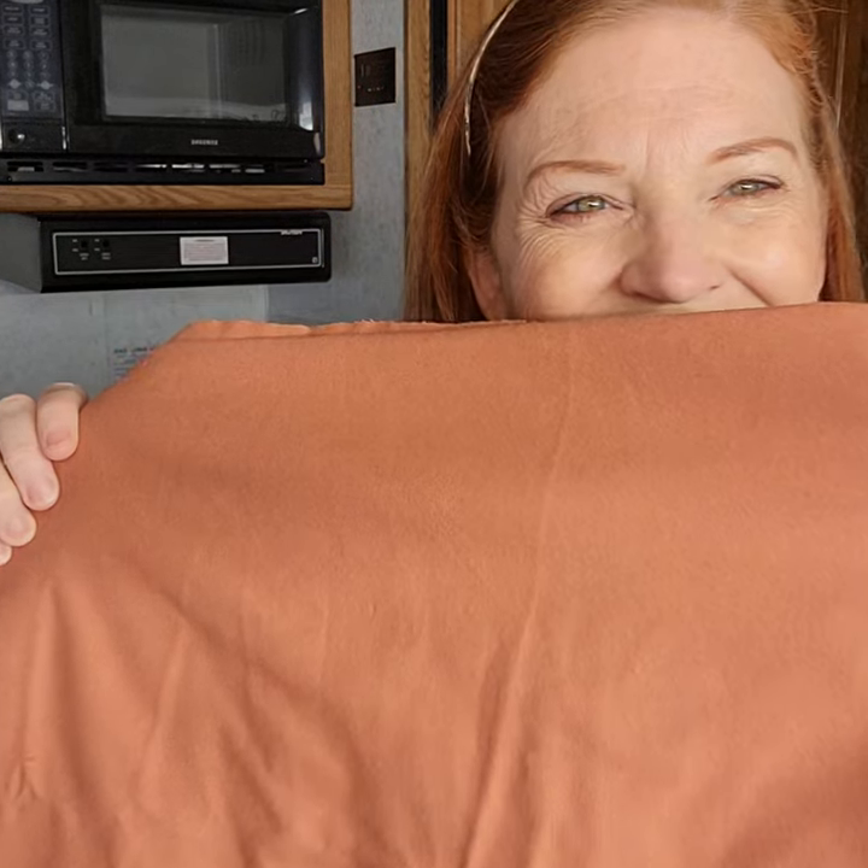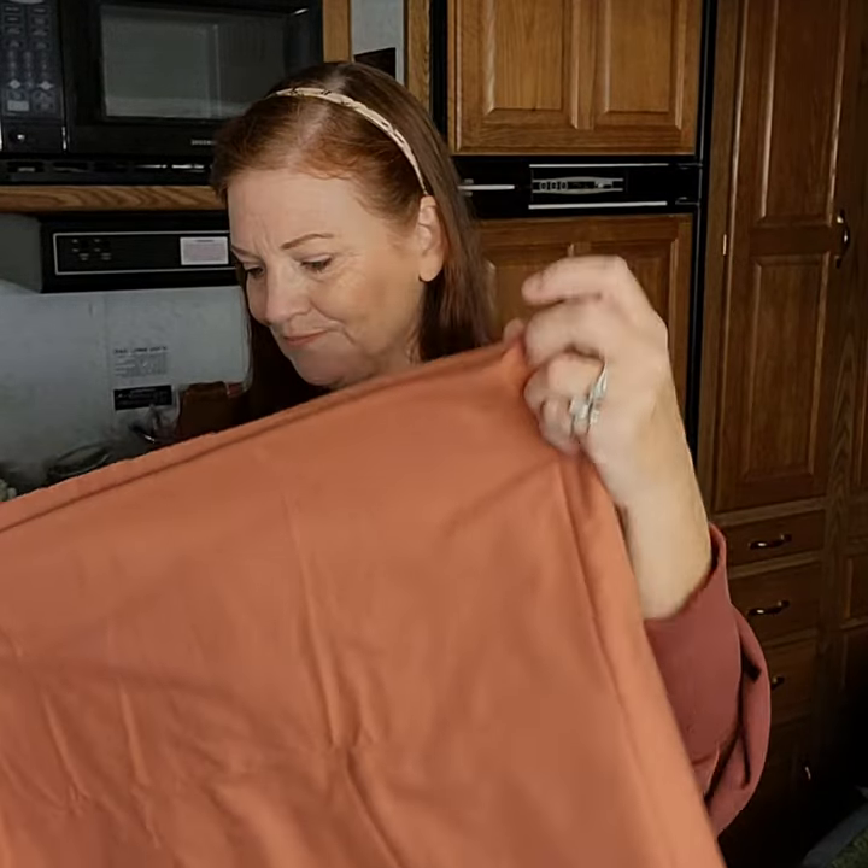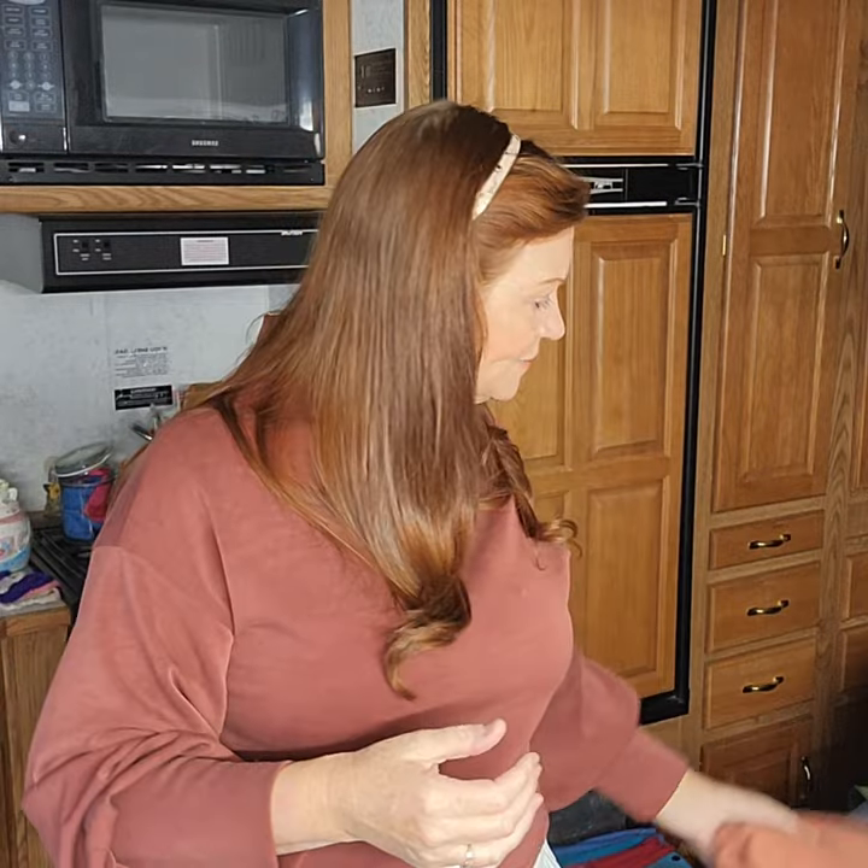I'll be backing this quilt with a lovely pumpkin pie color flannel, and then I'll be knotting it. That's going to be completed as soon as I get back from Puerto Vallarta — my birthday trip. I have 19 grandchildren and four more on the way, so that will be 23 grandchildren by January. I just love putting together these little quilts, each one stitched up with love and prayer.